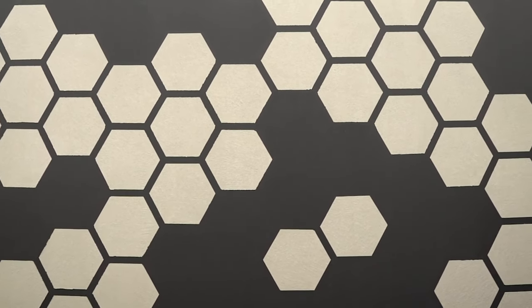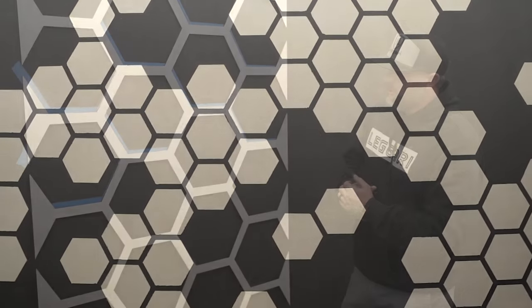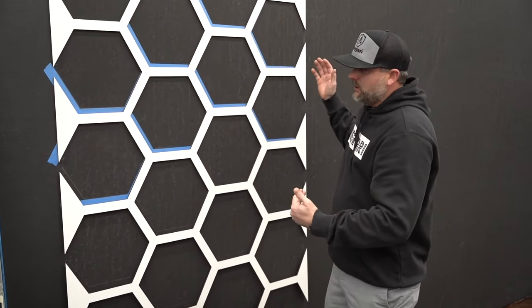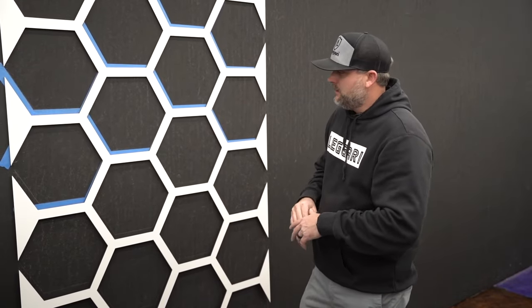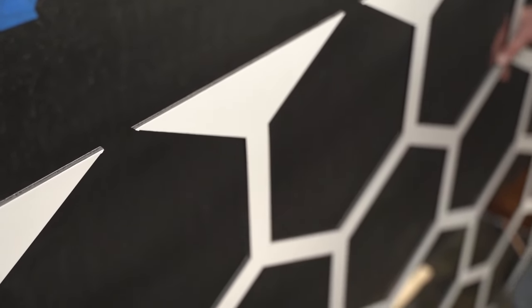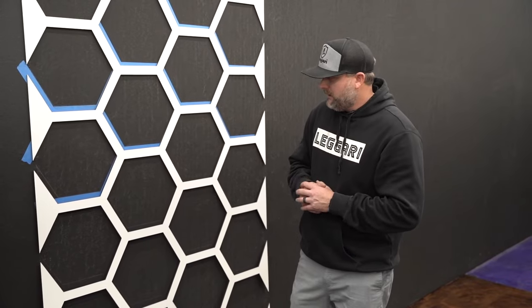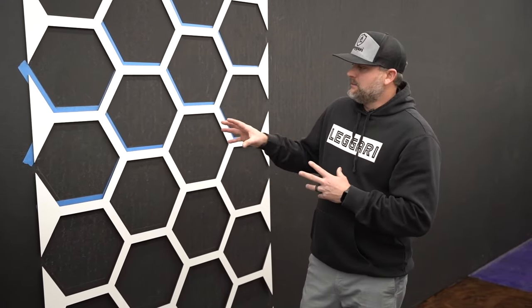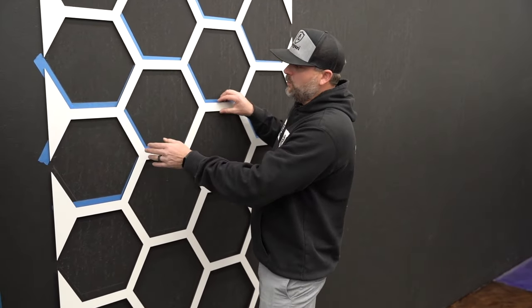We're ready to put the design on the wall. We went with a honeycomb design and it's going to look absolutely stunning when we're done. Since it's such a large wall, the easiest way to get this design on the wall is with an aluminum panel — two sheets of thin aluminum on the outside with a foam core on the inside. It's rigid, really light, and perfect for this application. We had a local sign shop cut out the honeycomb design. If you want to do this, call a sign shop or print shop — a lot of times they'll be able to do this for you.